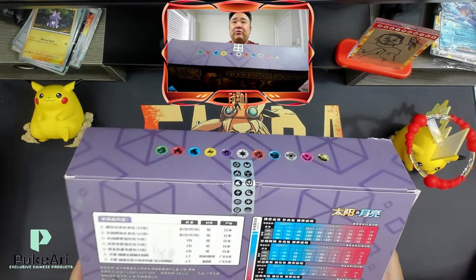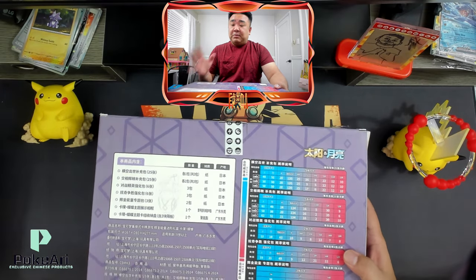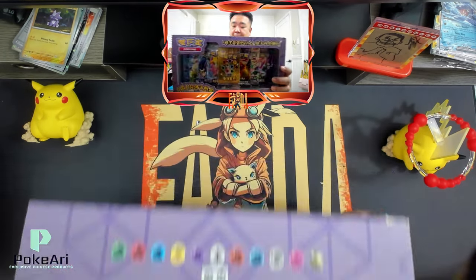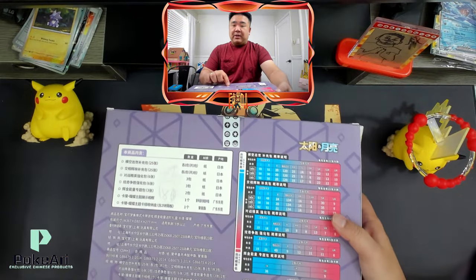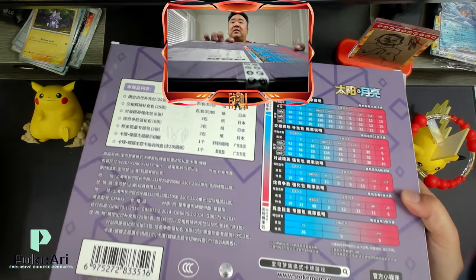There's a seal, which is really cool. These Chinese gift sets have been really awesome, and they've just done a really great job. You got your official — there's a Pokémon seal right over here.